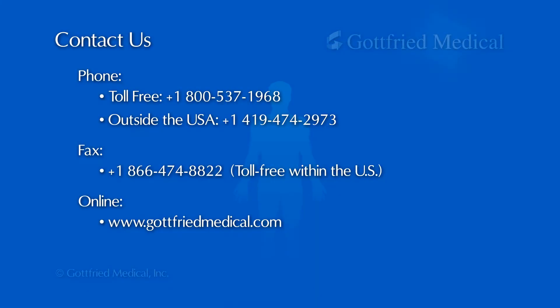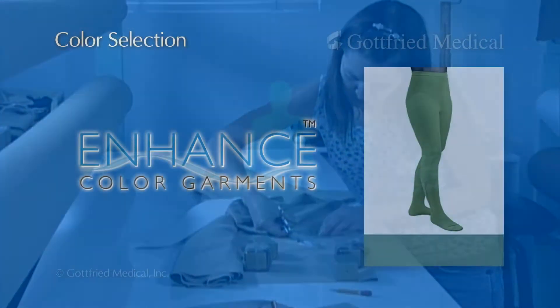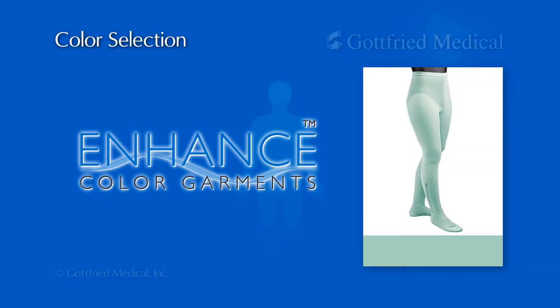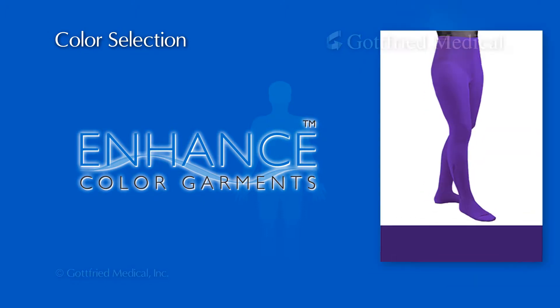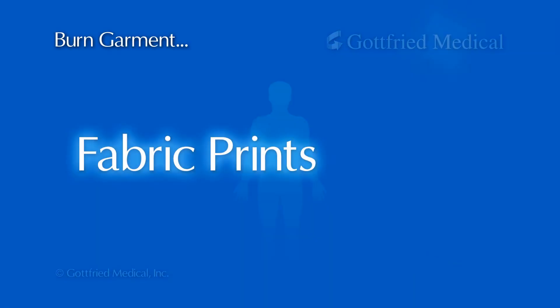Compression therapy is of great benefit in treating patients or customers with vascular or lymphatic conditions or scar-related injuries. Gottfried Medical made-to-measure products, with their superior fit and broad range of options, bring them a new level of comfort, convenience, and physiologically sound therapeutic effect.